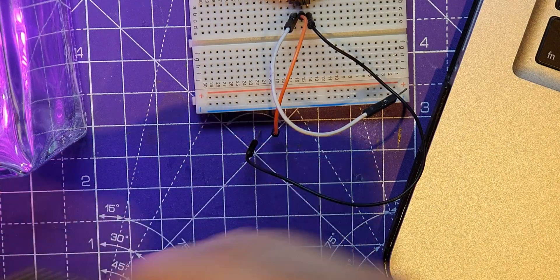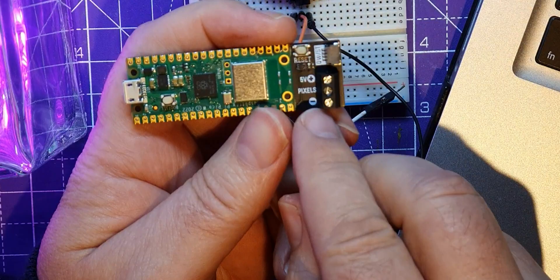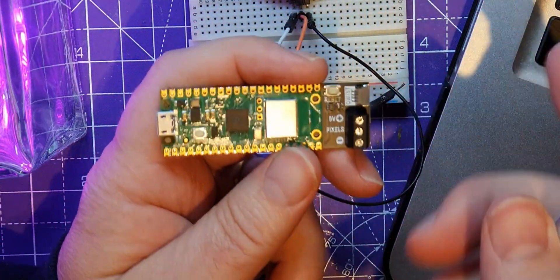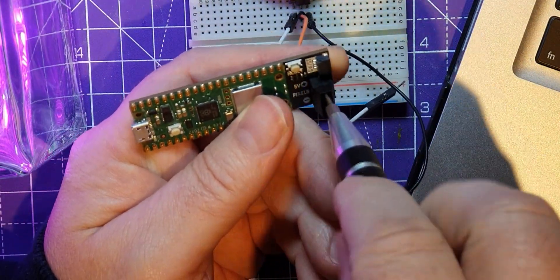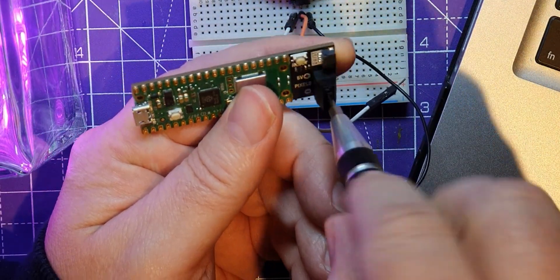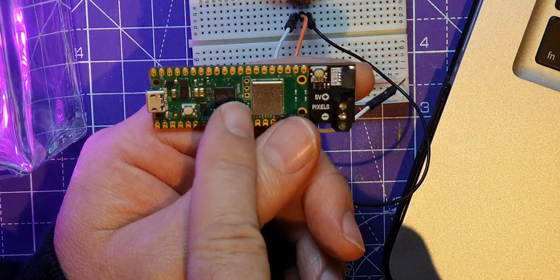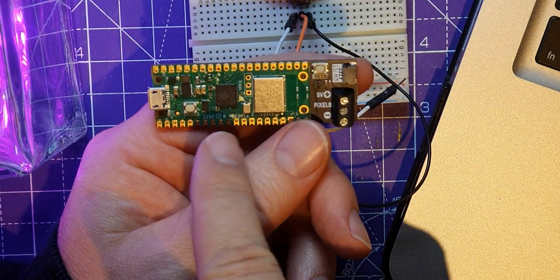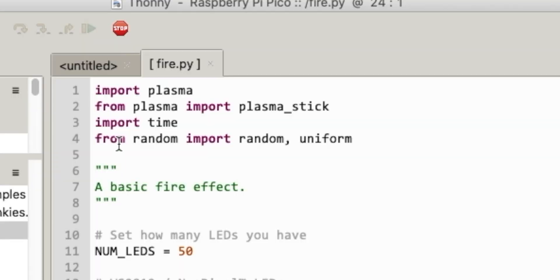Now let's wire it up to this spare board. I did check this before the video — in fact this is the second time I've recorded this, I lost my footage which has never happened before. This did have the same software on it even though it didn't come in the kit. In my previous video I might have said it's just a standard UF2 file — I'm not sure whether it is, it probably needs one that's been made for the Plasma Stick because it's importing plasma.